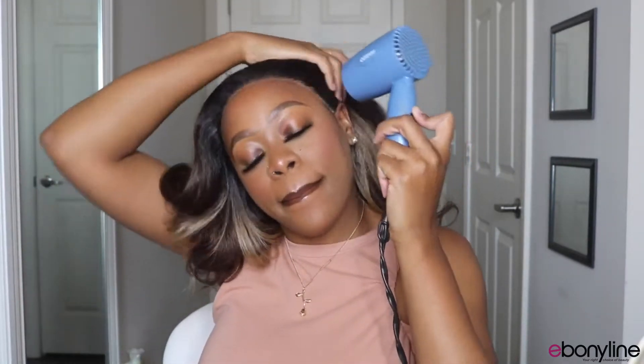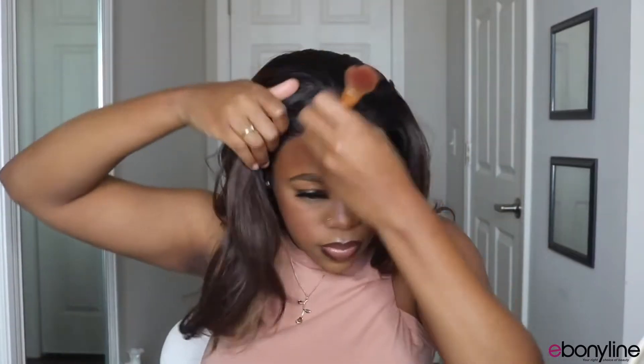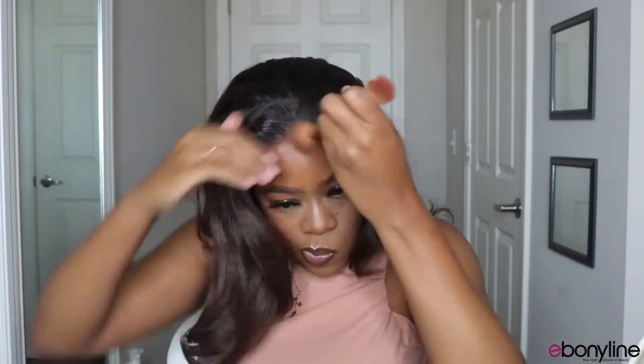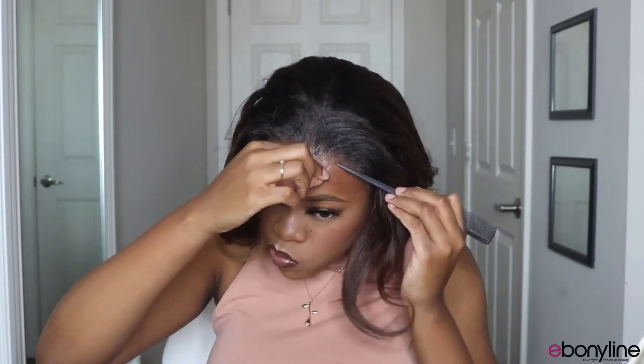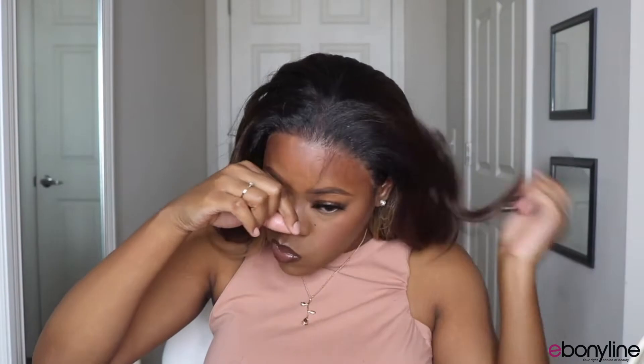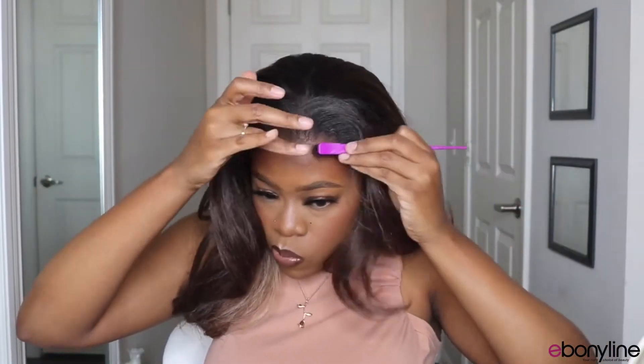The lace is really easy to work with, you guys. I don't think it requires too much work — the plucking I did was light, adding the tint spray was light. If you are my skin tone or even a little bit lighter or darker, I think you would need some type of makeup or spray just to tint the lace down. But other than that it is really good quality lace — it's very thin and it melts and blends pretty well.